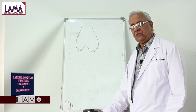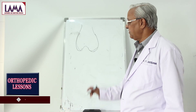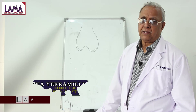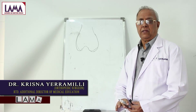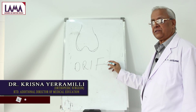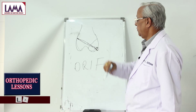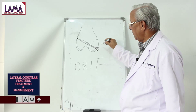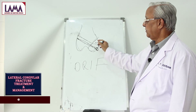X-ray will show where the fracture is and guide treatment. If it is undisplaced, a posterior slab for about four to five weeks will be sufficient. If it is displaced, you have to do internal fixation — Open Reduction and Internal Fixation, which we call ORIF. Usually a screw should be sufficient to fix that. The screws should be at right angles to the fracture line, which gives better protection.